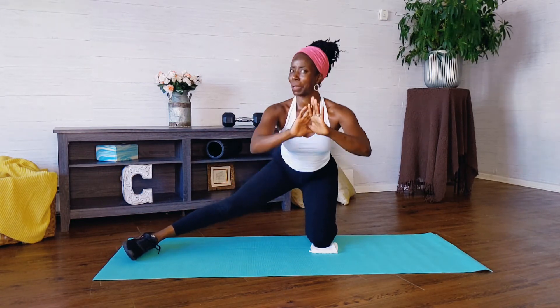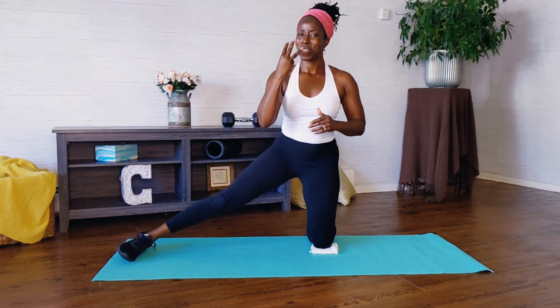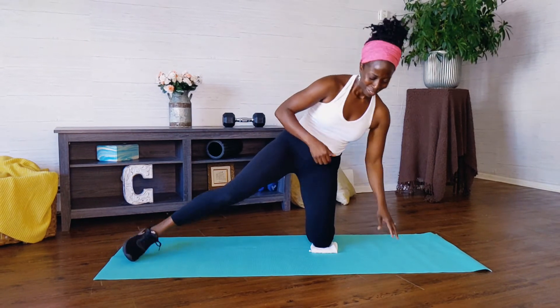The quad, the inner thigh, the glutes is what you're working right now. Come on, give me three more. Two. We're almost there. Last one and we're done. Awesome job.